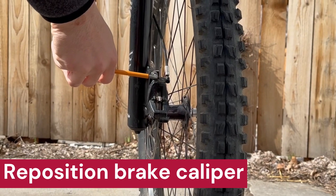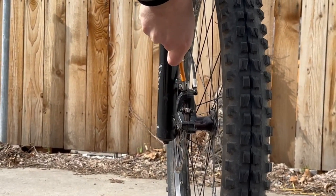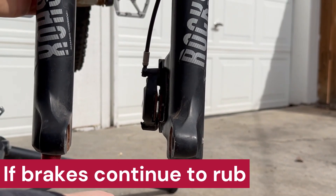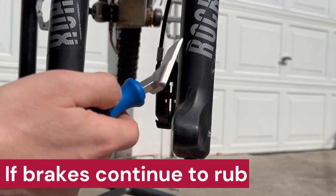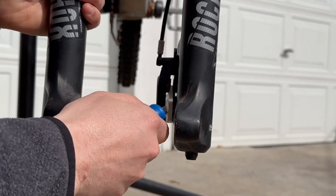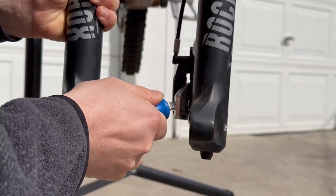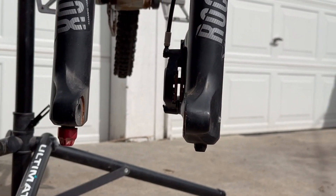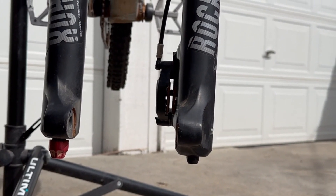If you find that your brakes are rubbing, you may need to just reposition your caliper. If you can't get your brakes to stop rubbing, you may have advanced the brake pads too far forward. You need to use a tool to push your pads back in and start the advancement procedure over again, going up one size of spacer.